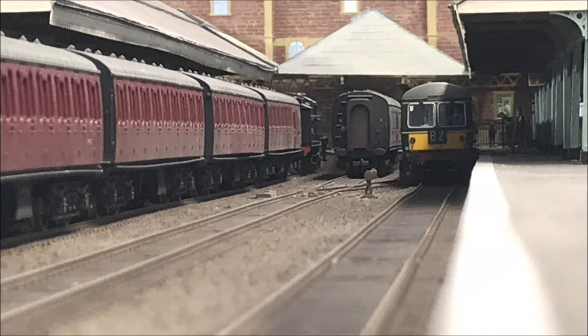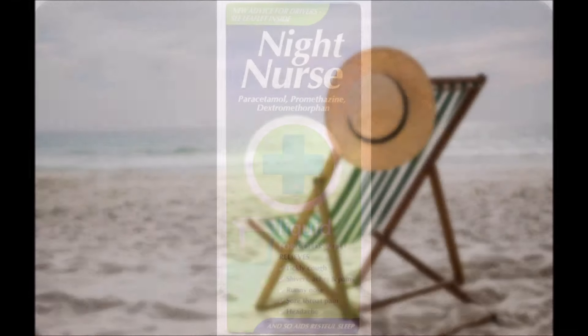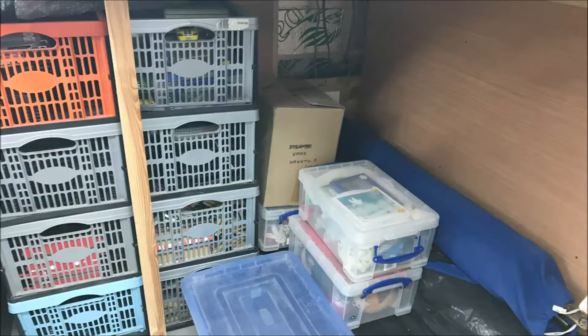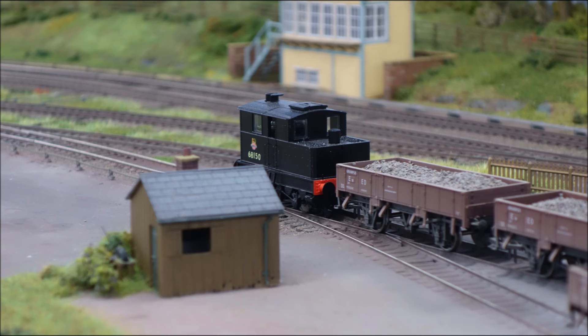Well hello and welcome back to the Yarslow Model Railway. It's been a while, mostly because of a bit of tidying up ahead of putting curtains around under the baseboards to hide all the stuff stored in the shed. The last time I was with you, I revealed that Hornby Magazine were interested in featuring the layout and I was expecting a visit from their associate editor. As far as I know they're still interested, but I haven't heard any more yet. Let me give you a quick tour of some updates and a quick look around the shed for the benefit of new subscribers.